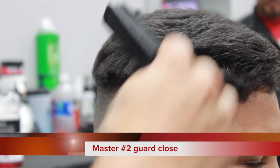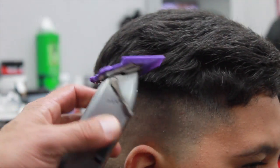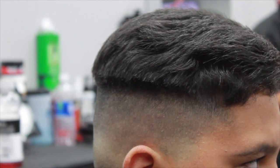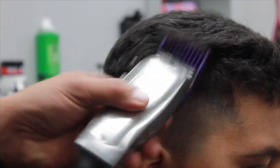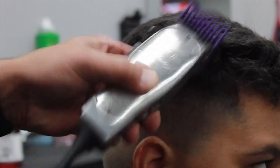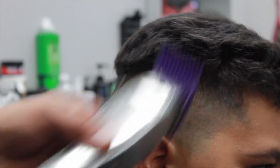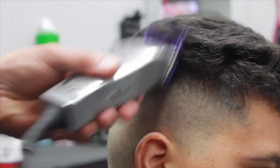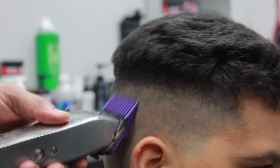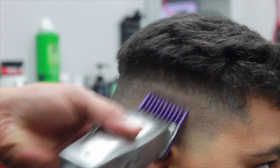Now, Andis Masters with the number two guard on the closed position, and I'm going to take out some bulk. I moved the hair in the front to the side so I'm not cutting it with the machine — we're going to do that with the shears later on.